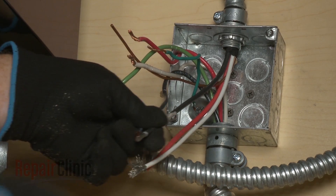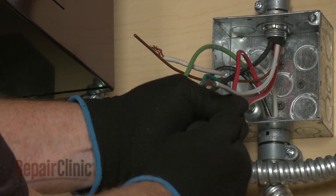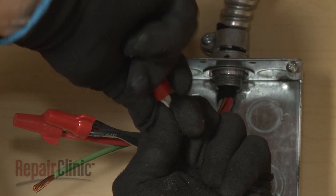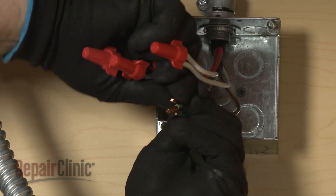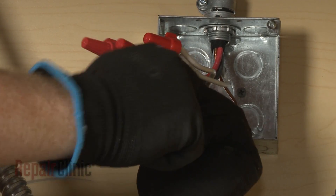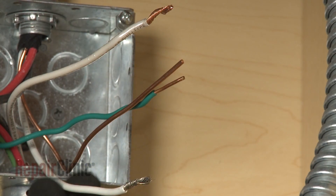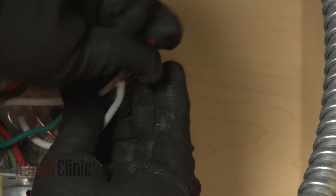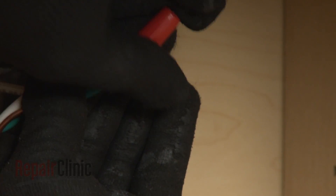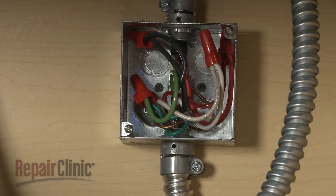Join the black wires together and secure them with a wire nut. Do the same to secure the two red wires together and the two white wires. If your junction box has a four wire power supply line, join the green or bare grounding wire or wires to the bare grounding wire from the cooktop and secure them with a wire nut. If your power supply only has three wires, connect the grounding wire or wires along with the white wire from the cooktop to the white neutral wire in the box. With all of the wires positioned inside the junction box, replace and secure the cover.